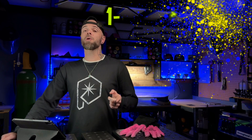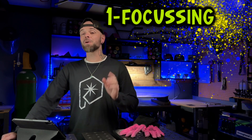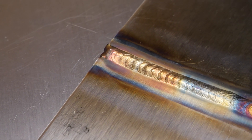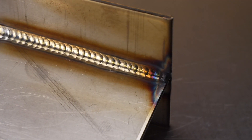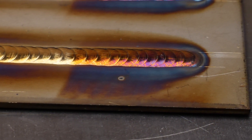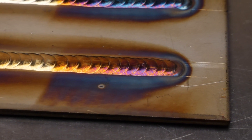The first thing that's going to help you out is focusing on your starts. The start is going to be the most crucial part to every weld. This is going to determine absolutely every aspect that is going to follow as you move away from the start. I've always talked about on my channel about the start being the most important part of every weld that you do.